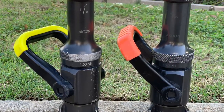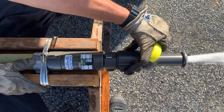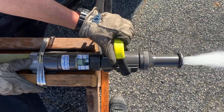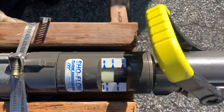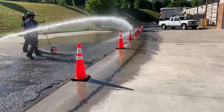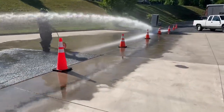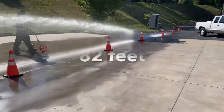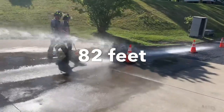Next up is Akron Brass. This is going to be the 7/8-inch tip, so our target is 160 at 50. This bale is actually a plastic ball — it is a solid ball, but it is a plastic ball. Our stream was excellent. There were very little areas within the play pipe or the bale to cause trouble, and we actually had a reach of 82 feet with an excellent stream that didn't break apart very much at all.